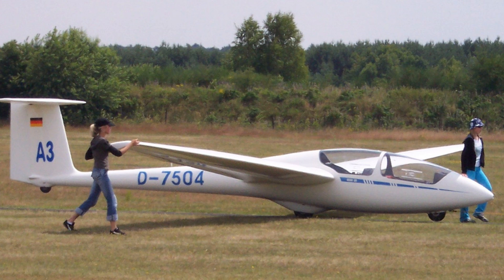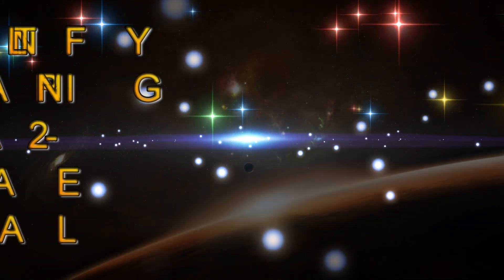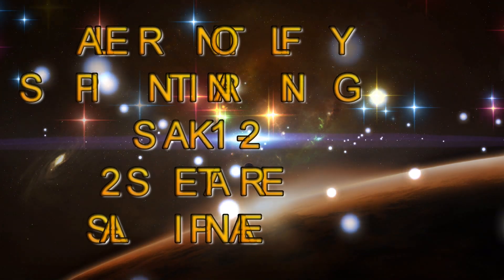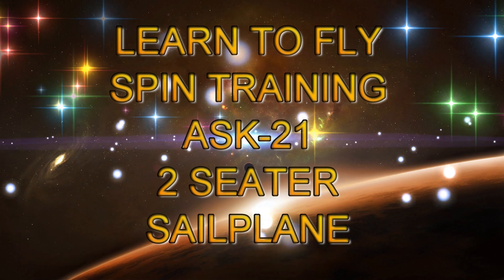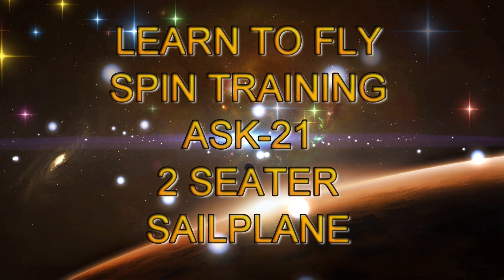So why would you even want to do spin training? For me it was real simple — I purchased an ASW-20B, and this is a really important exercise before you go out and fly a high-performance bird. I hope you enjoyed this video — be sure and look up all my other videos: anything that flies, radio control, ultralights, sailplanes, and a lot more. You guys have a great day and we'll see you next time. Bye-bye.